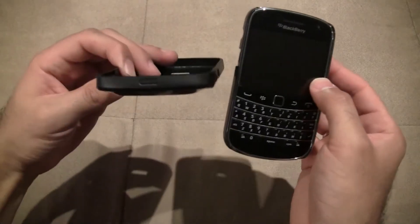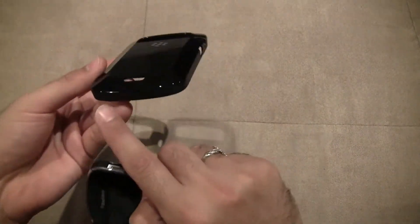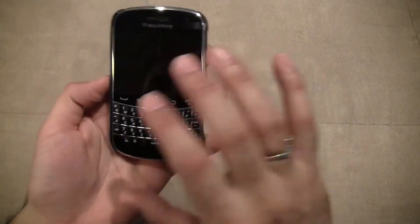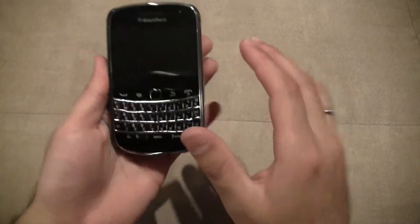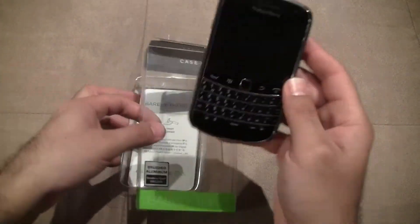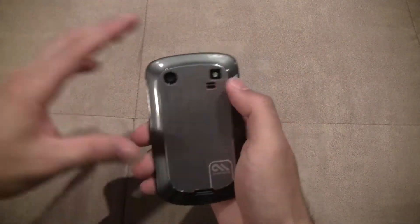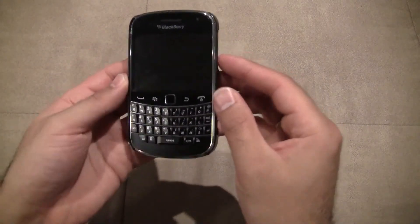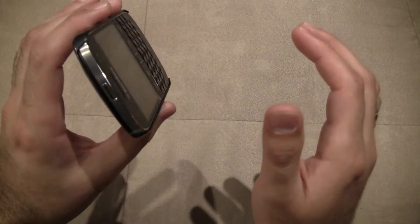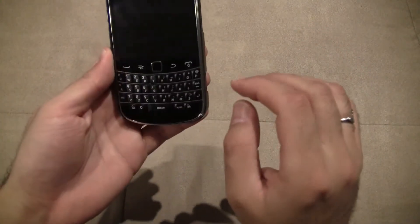Kind of like the OEM series type cases that have that closed top and bottom. But if you're looking for something very sleek with hardly anything there — I mean, that's why it's called the Casemate Barely There case, right? So it's kind of having a case on your phone but not having a case on your phone.